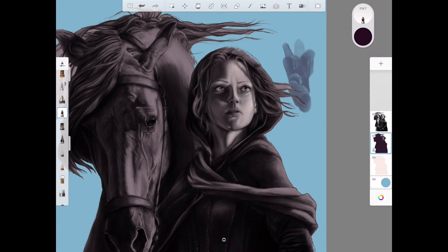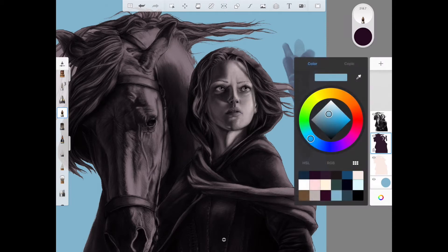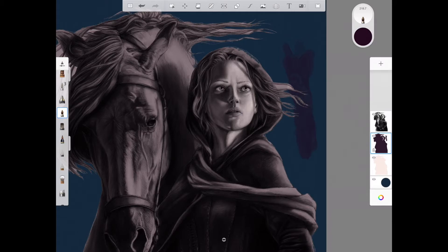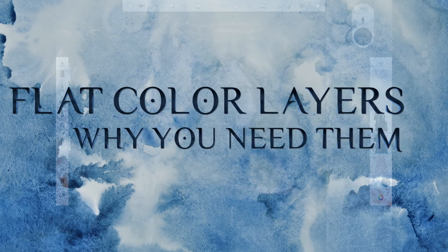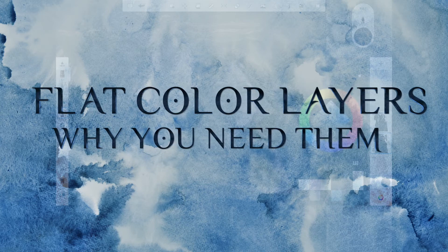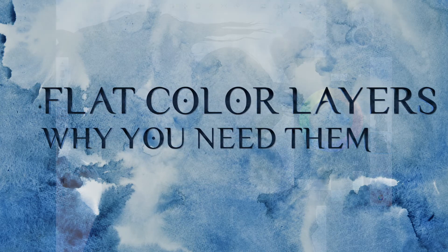Are you new to digital painting and constantly get discouraged every time you start something new because you pick a nice background color, you start painting, and then you decide you want to change the background color, and it changes all your paint strokes that you just made? You are missing one crucial step before starting your painting, and that is creating a layer of flats. This quick tip is about flat colors and why you need them.